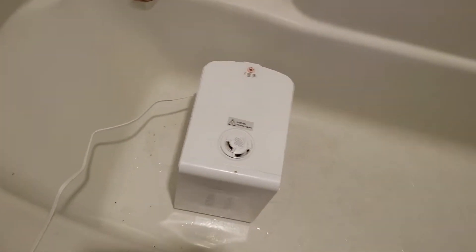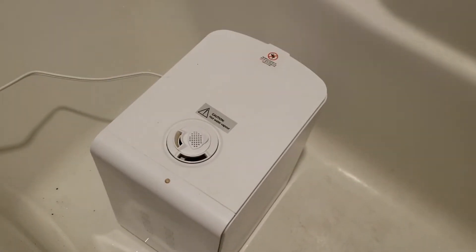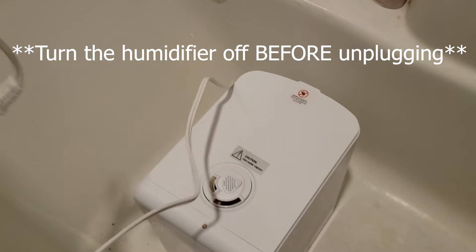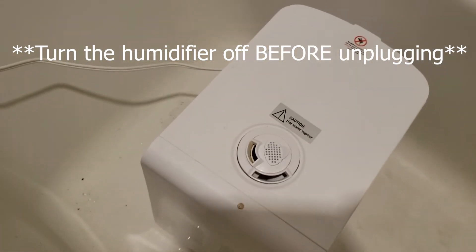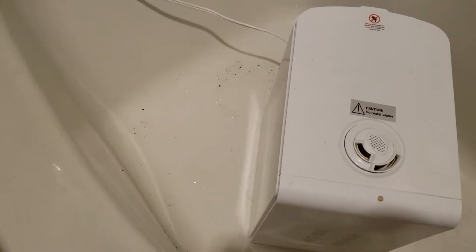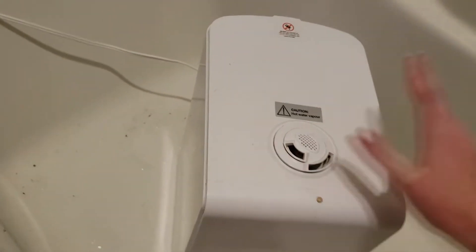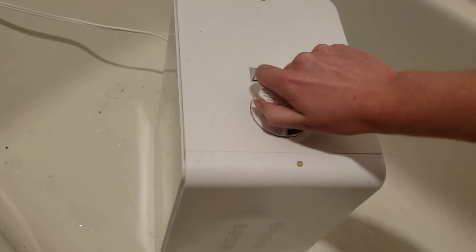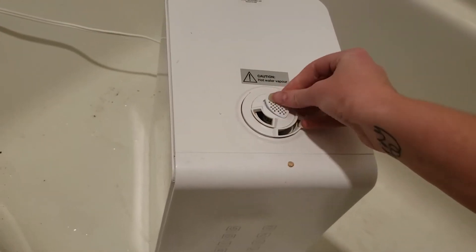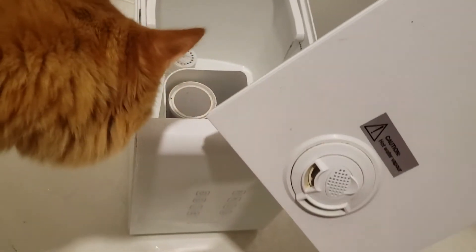You'll have to forgive my bathroom lighting because it's kind of yellow, but right here is the humidifier we're going to be cleaning. The first thing obviously is to unplug it — mine is unplugged. Obviously it doesn't sit here in the tub naturally. You'll also have to forgive the little bit of dirt residue; I watered a plant earlier. But the next step is to take it apart.